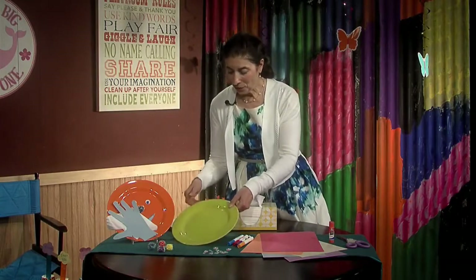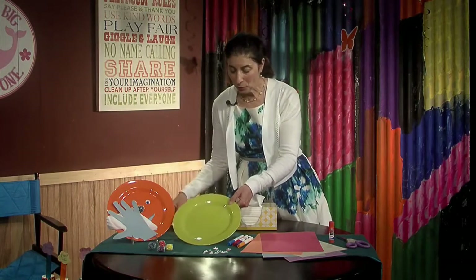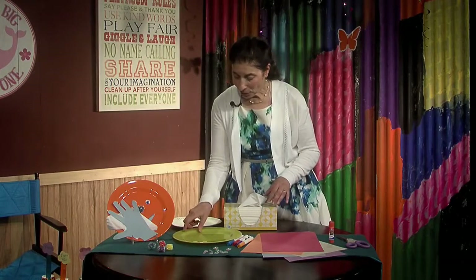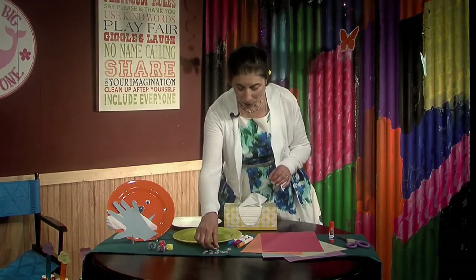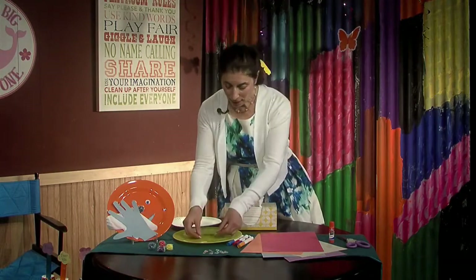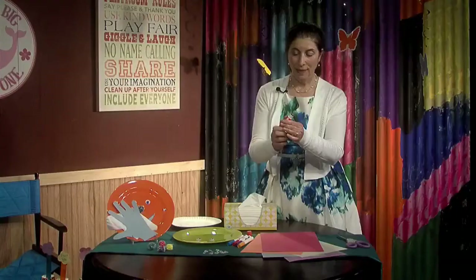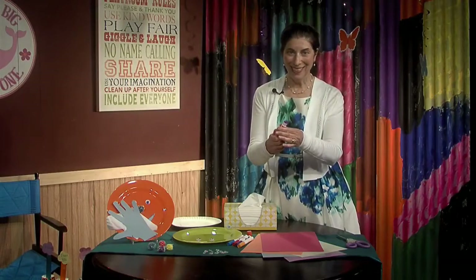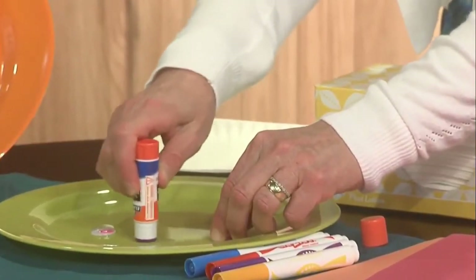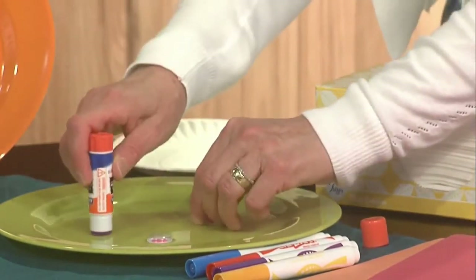We have a plate — either a paper plate or a plastic plate — and we're just going to put the eyes on. We'll pick out two big googly eyes and use our glue stick. Untwist it, there you go, and we'll put a little bit of glue for one eye and then the other one.